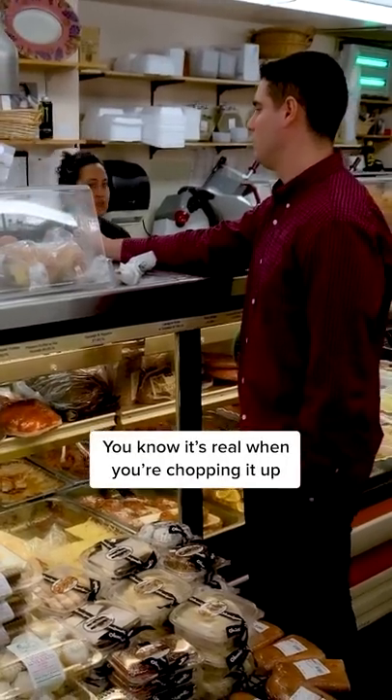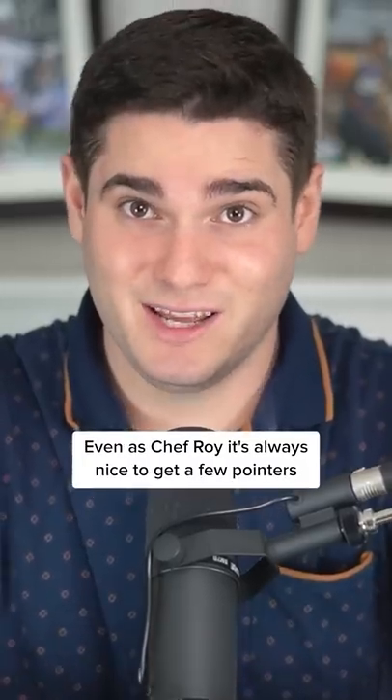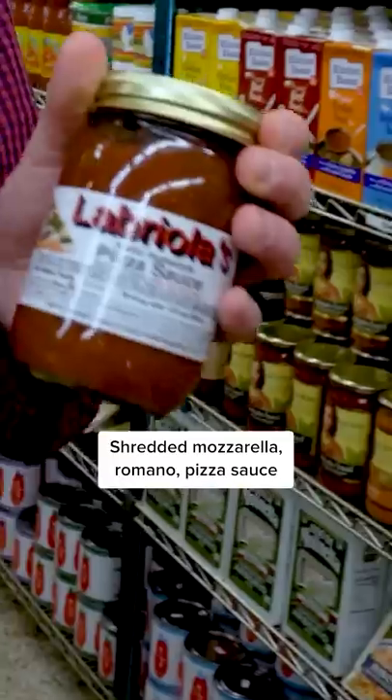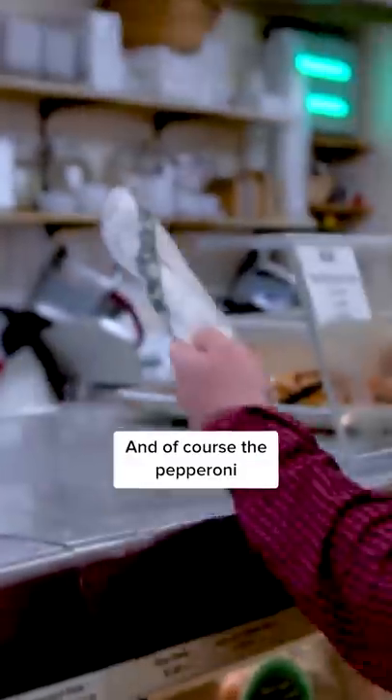You know it's real when you're chopping it up with the staff. Even as Chef Roy, it's always nice to get a few pointers. I snagged some pizza dough, shredded mozzarella, Romano, pizza sauce, and of course, the pepperoni.